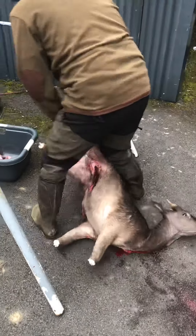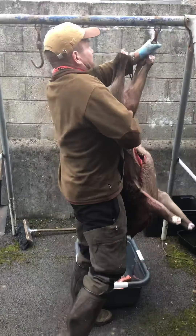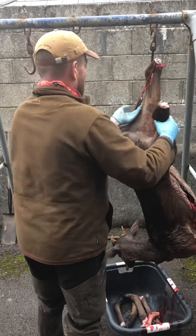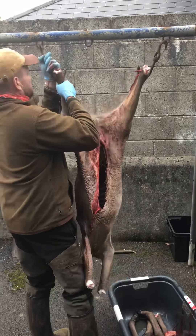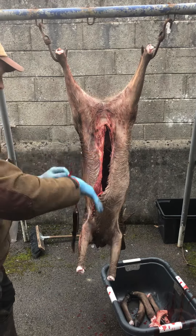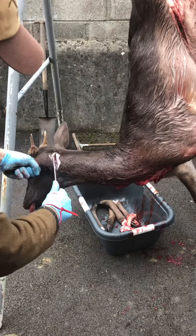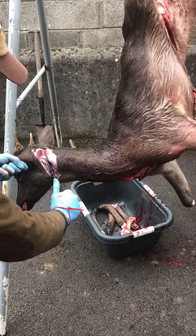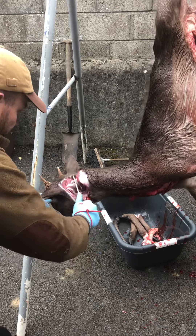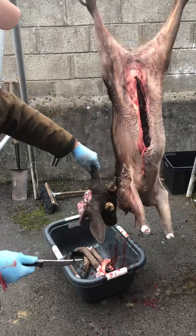Next job, we hang our animal. Once our animal is hung, I'm going to show you how easy this knife will remove a head. First cut. Second cut. How easy was that? Absolutely perfect.